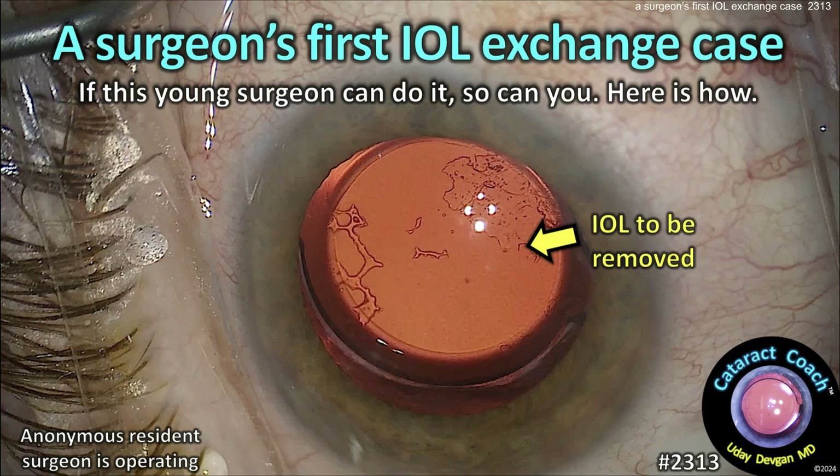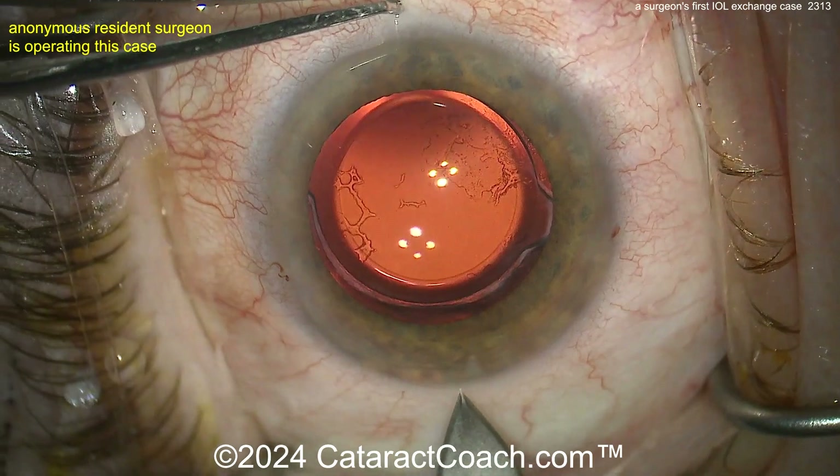CataractCoach.com — a surgeon's first IOL exchange case. So if this young surgeon can do it, so can you. Here's how. Let's go through the case.